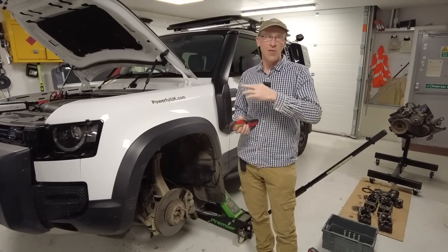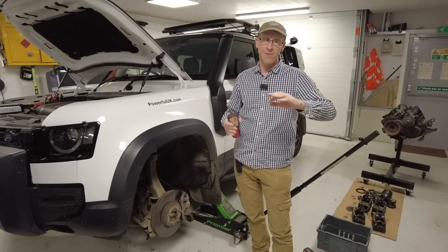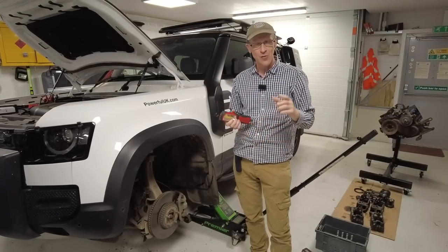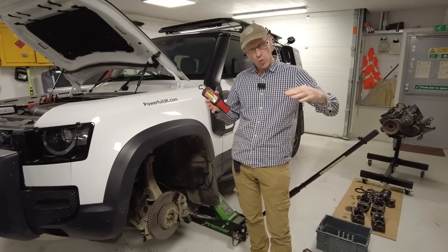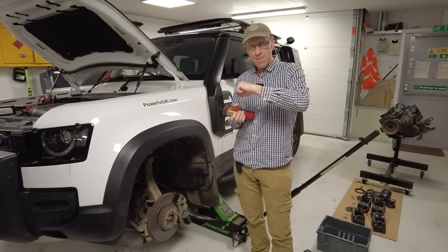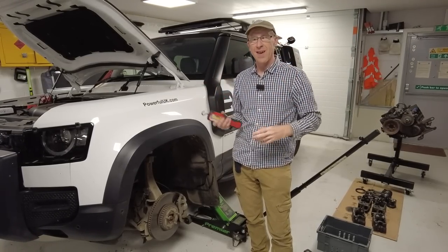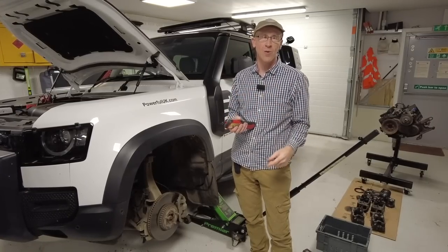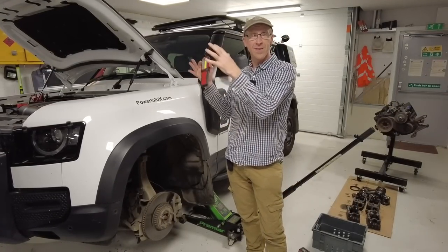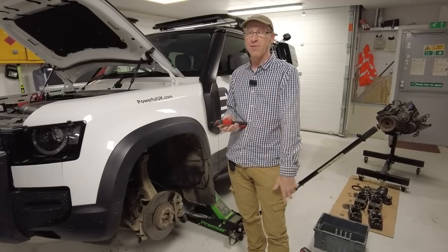He was out off-roading - he does some awesome stuff, way above my league. He was driving and a twig just randomly got up and ripped the ABS sensor out of his Toyota, and he was saying how cool it was that the Toyota still drove. His point is that wouldn't happen on a new Land Rover Defender because of the amount of electronics.